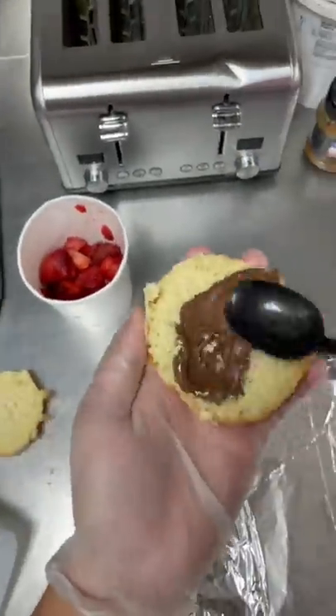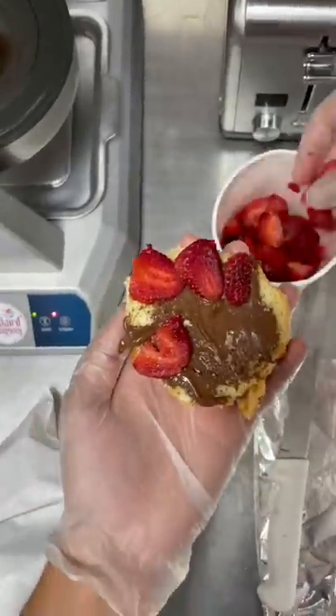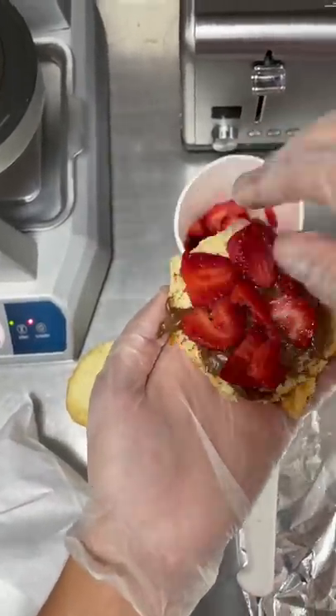First, it starts off with a glazed donut. Then you put Nutella in it. Once you smooth all the Nutella, you're going to top that off with some strawberries, and then on top of the strawberries, you're going to squirt a nice portion of soft serve.